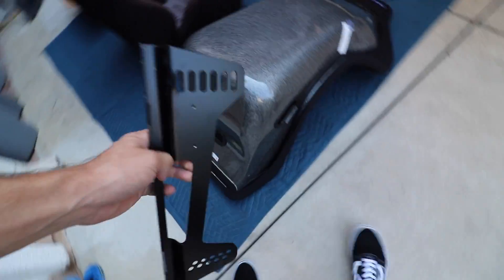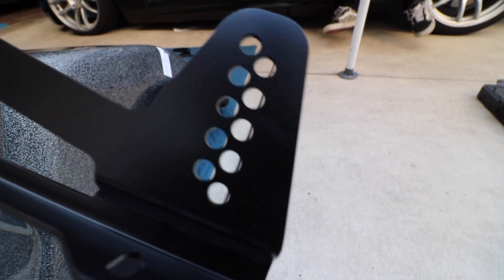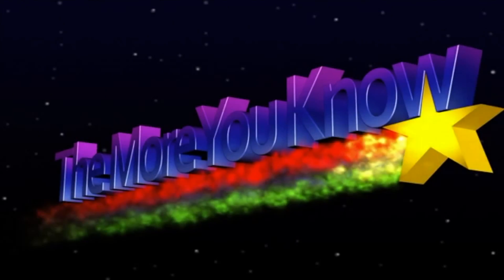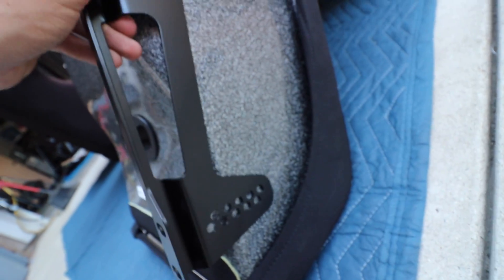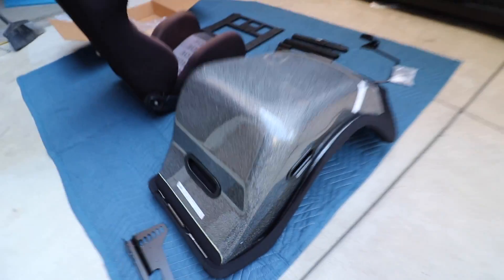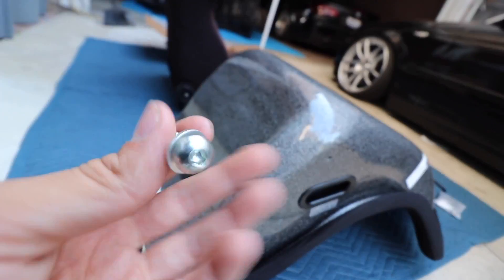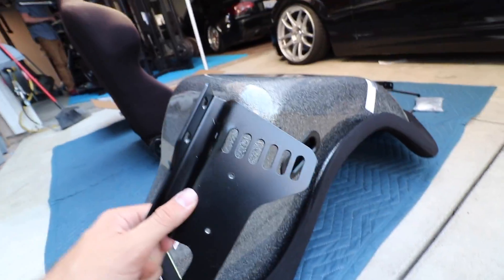Probably the only difficult part of installing this is actually attaching the rails to the seat. As you can see there are holes on each side so you can adjust where you want it and the height. I'm probably gonna do the lowest position just because I always drive low. These are the bolts that came with the Bride seat - the previous owner did give them to me, so thank you to him.